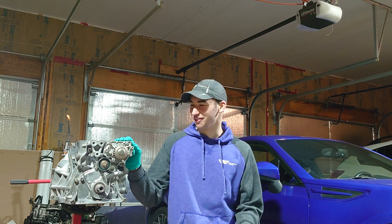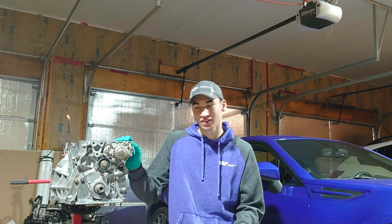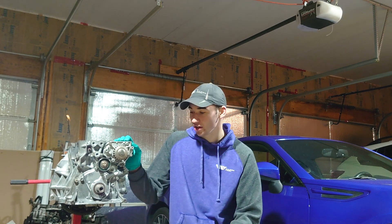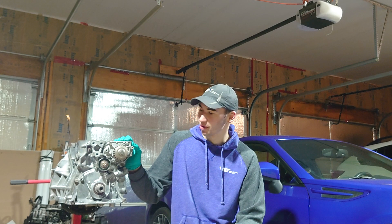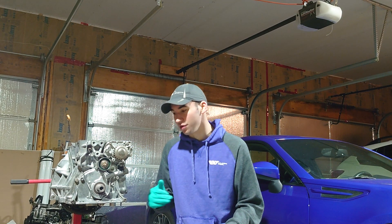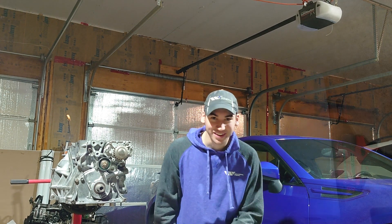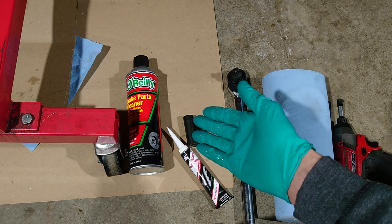What's up YouTube, Crafting Cars here, happy Friday. In today's video I'm going to be showing you how to replace or upgrade the oil pump on your B16 engine, or really any Honda B-series motor. If you're wondering how I got the block to this point, you can go ahead and check out my B16 block disassembly video, but let's get right into it.